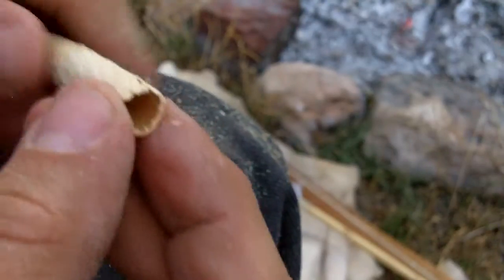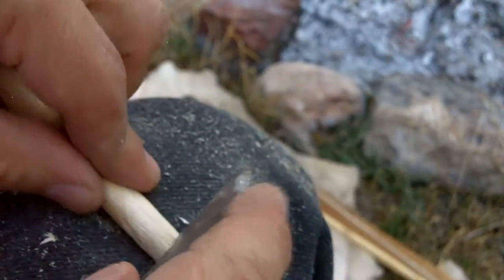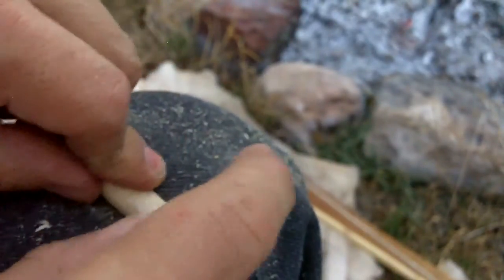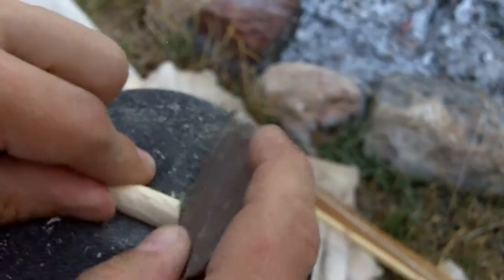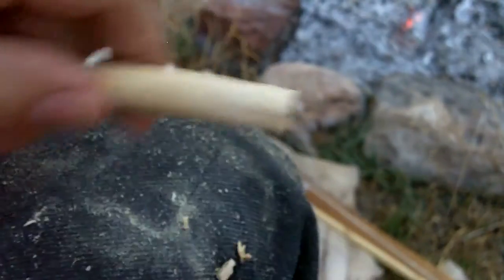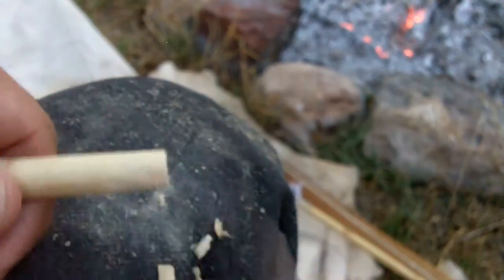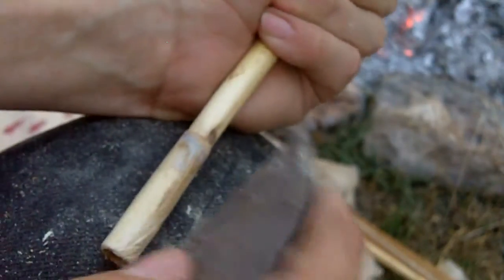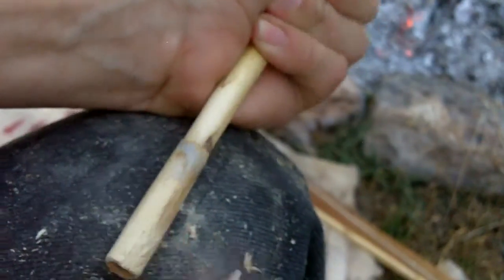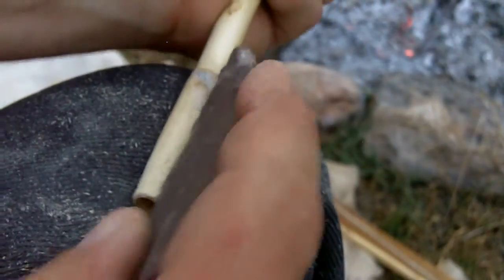It doesn't really matter — the sinew wrapping is going over this part anyway. I kind of overdid it here on the scraping. Normally I would take my time and go much more carefully, but I'm working against the clock — the daylight is fading pretty quick. I taper this down, and then I split it so that when you wrap it with sinew, it closes tightly on the foreshaft.